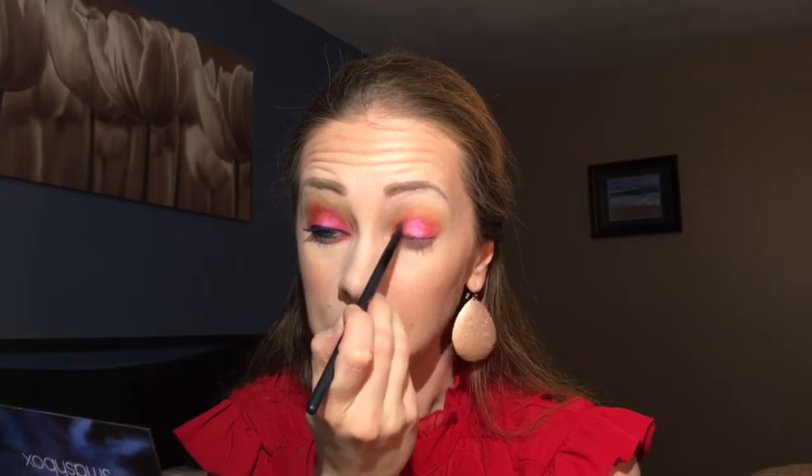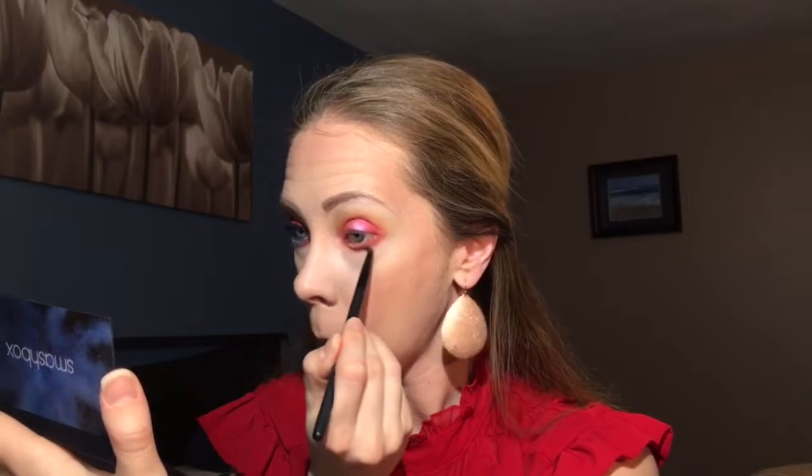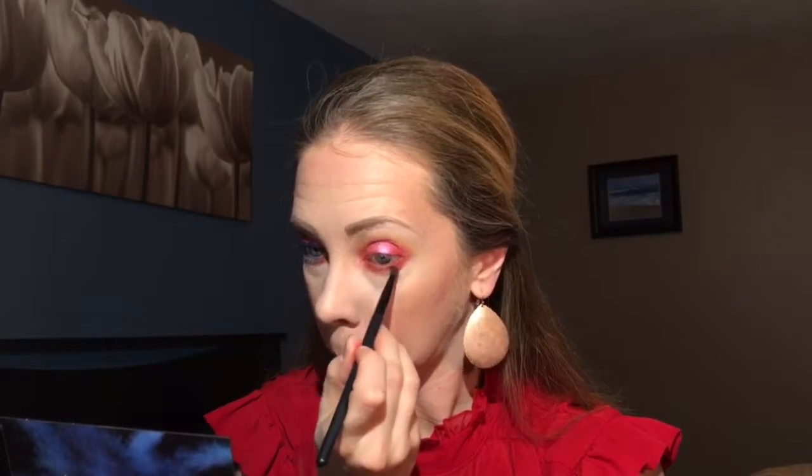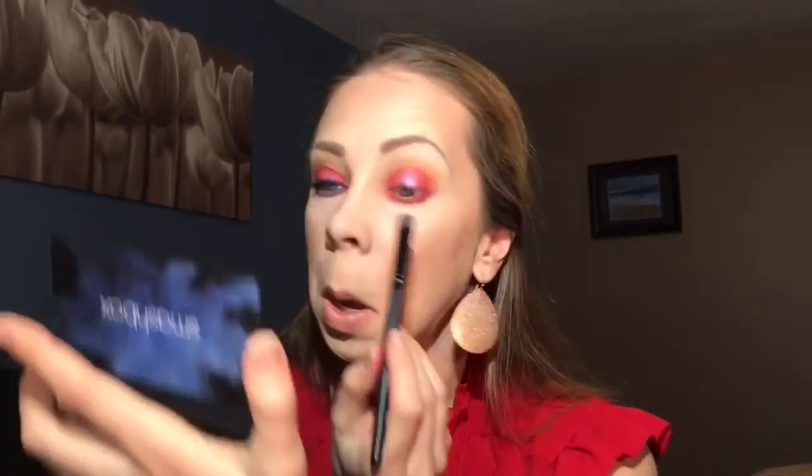Then using a little pencil brush, I'm just going to make sure that the red is very intense on the inner and outer corners. Then I'm going to go on the lower lash line — using the same brush, going in with the orange and smudging it all over and down, then the red color, and then going back in with the transformative color right in the middle.